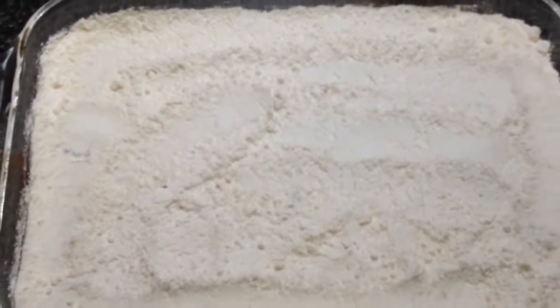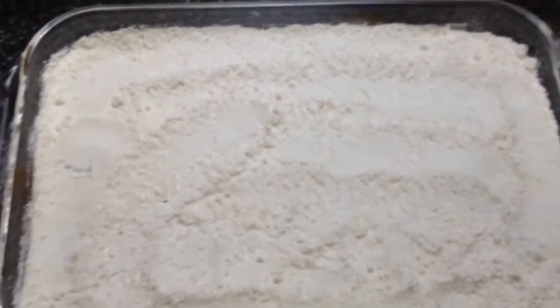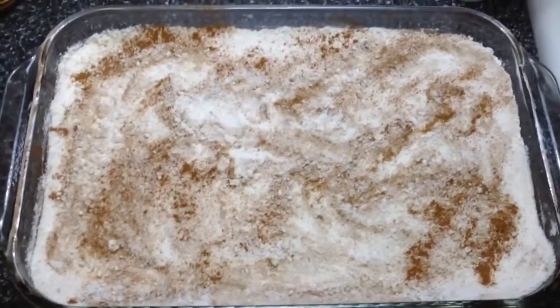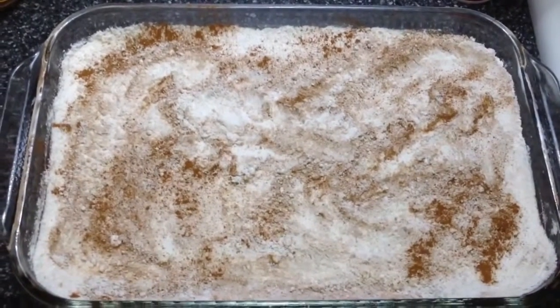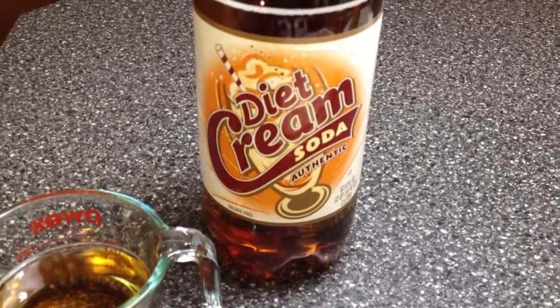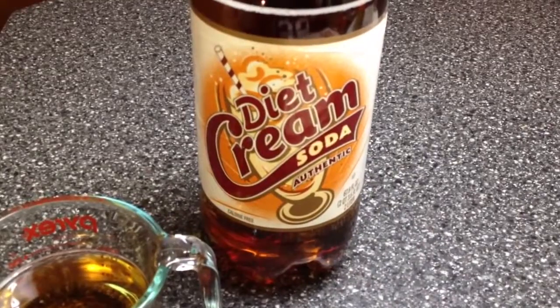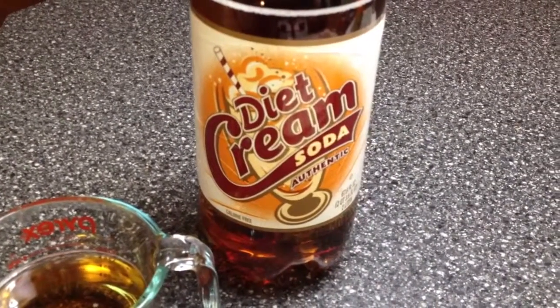This is also known as dump cake because it's so easy — you basically just dump everything in a pan. Next we're going to sprinkle some more cinnamon on top. Once you've sprinkled your cinnamon, the last ingredient — and again, this recipe literally takes five minutes to put together — is 12 ounces of diet cream soda. It does not matter what brand, just diet because we're saving calories. You're just going to pour that on top.